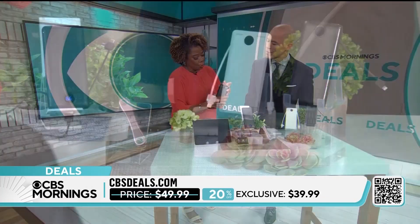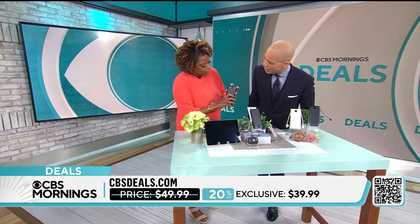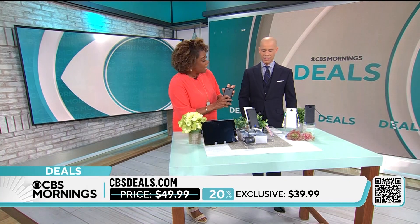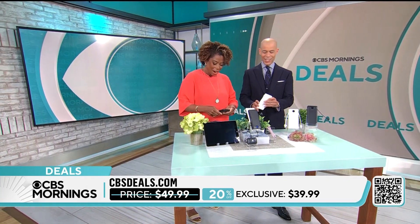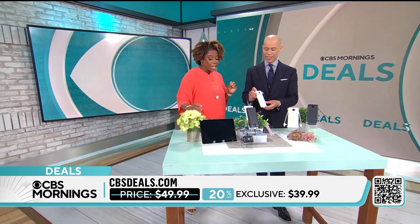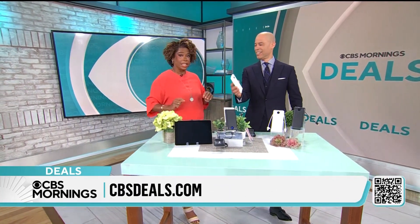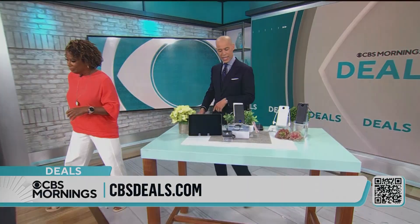You just press right there and you get a percentage of how much charge is left. You can see the LED numbers there — this one's got 76%. We're talking $39.99.